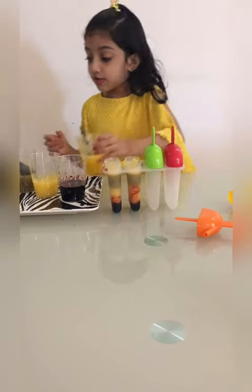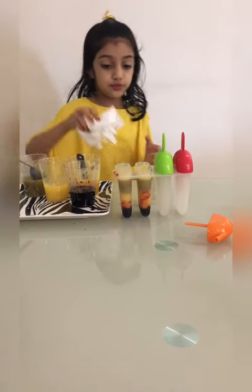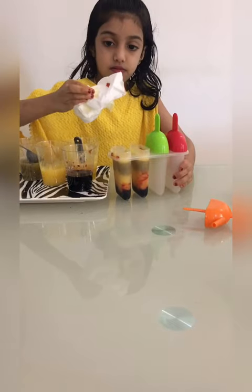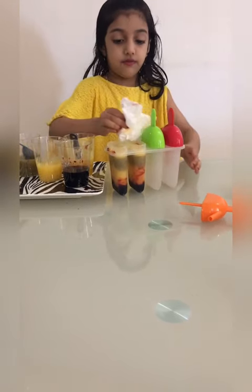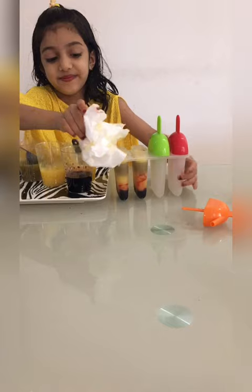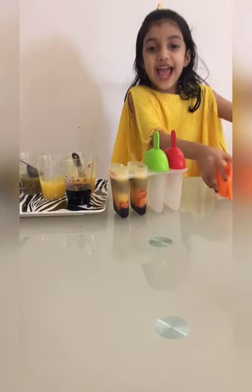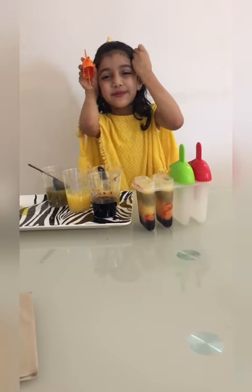Now let's go to wipe with tissue. Caps, caps, caps - my pony! Look at my two ponies.